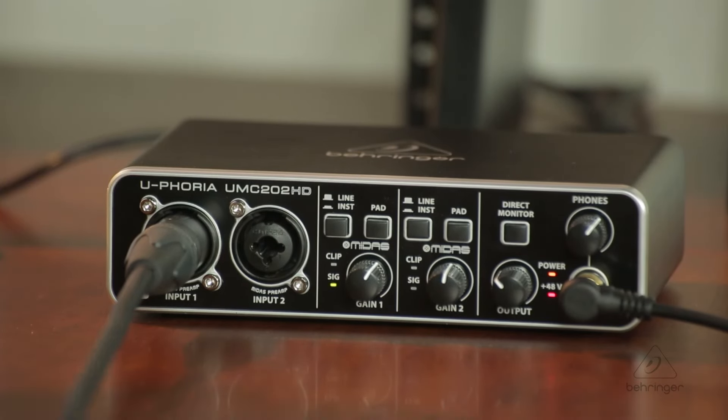On each channel, you have a button for line or instrument, so you can select the level range of what you're recording, and an input gain knob for each channel. You also have a pad button — if the level coming in is too hot no matter what you do with the gain knob, you can hit the pad button to drop it down and regain control.